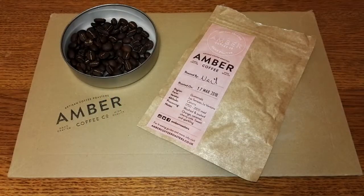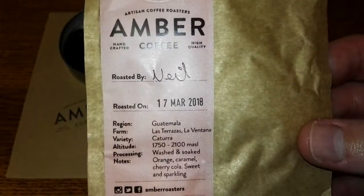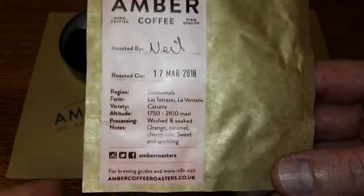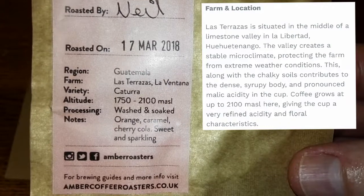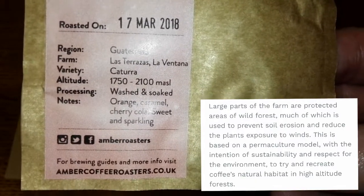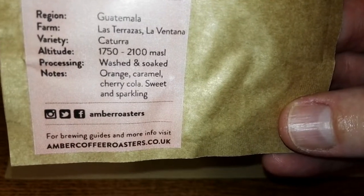I've had a chance to drink this coffee and take in the taste and aroma. Let's have a look at the pack — roasted by Neil on the 17th of March 2018, about three or four days before I received it, so really quick delivery from Amber Coffee. The region is Guatemala, the farm is Las Terrasas La Ventana, the variety is Catura, the altitude is 1750 to 2100 metres above sea level, the processing is washed and soaked, and the tasting notes are orange, caramel, cherry cola, sweet and sparkling.